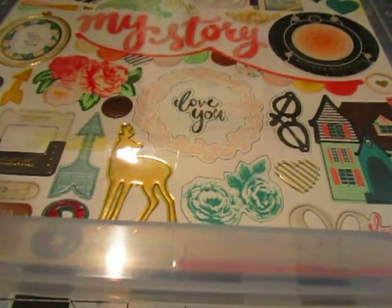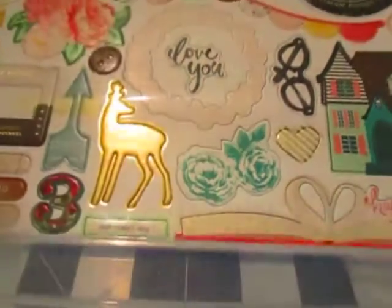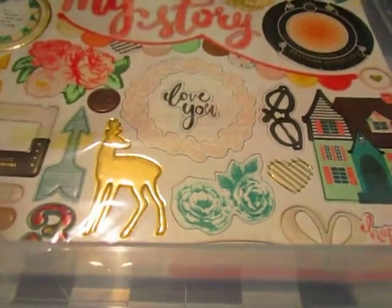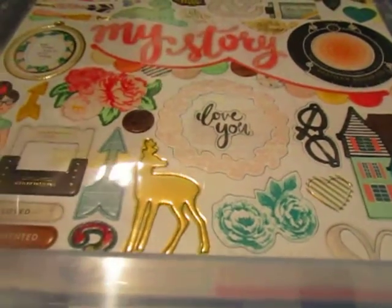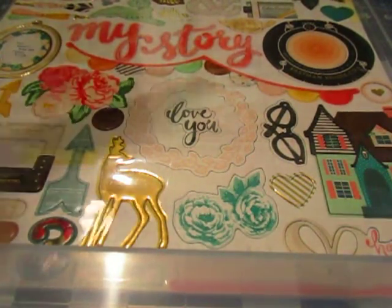I based this kit on this chipboard sticker sheet from Maggie Holmes' Open Book Collection. From there I just pretty much picked certain colors that I really wanted to work with — the golds, this kind of tealish turquoise-y color, corals and pinks and a little bit of yellows. So from there I went ahead and picked my paper.